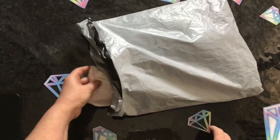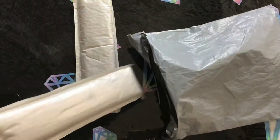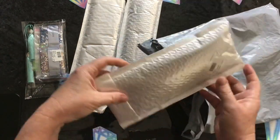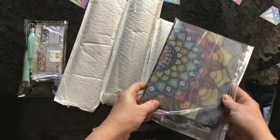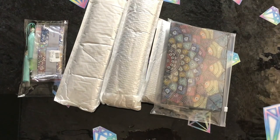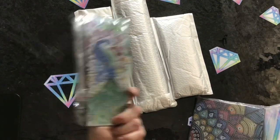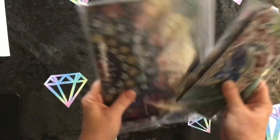Without further ado I think we should get stuck into this bag because there are some really nice goodies awaiting to be investigated. In the bag we have one, two, three, four - he's a little one - and five. So we have five products to show you! We've got a few in the opaque covers, a cool notebook, some bookmarks, and a few other surprises.